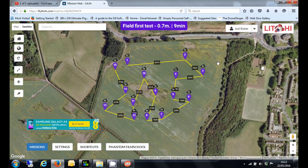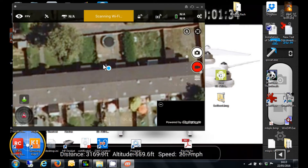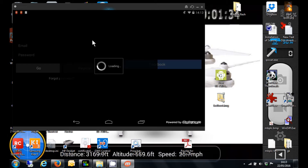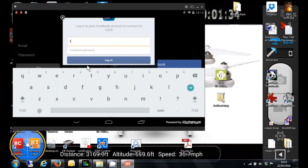So now, if I go to my tablet and I click on the FPV screen, and tap on FPV, you'll see at the end here there's also a login button. Click on that, and I now choose to log in with Facebook — hit the Facebook login button and enter my login details.